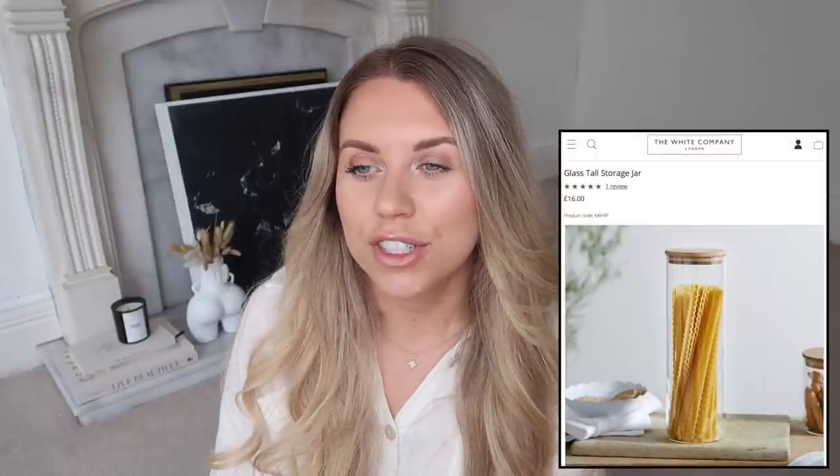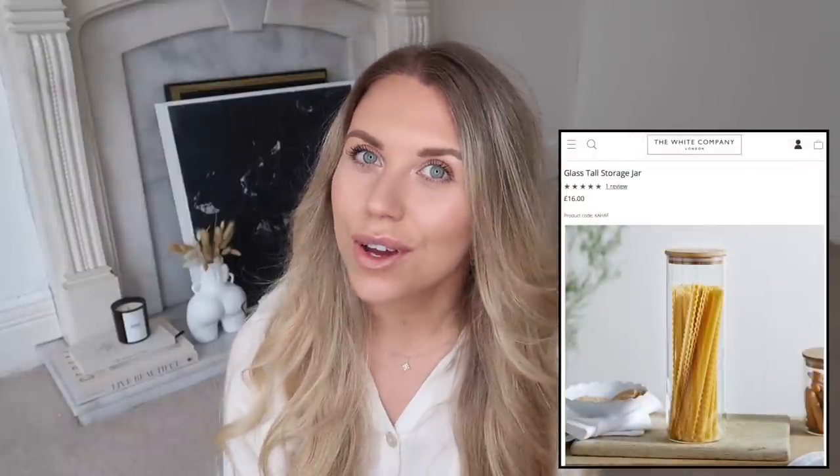For kitchen cupboard organisation lovers, the White Company has brought out a range of wooden lidded glass storage containers, which are beautiful but around £16 each. In Home Bargains I spotted these ones for £2.99 - they had lots of different sizes including square-shaped ones, and they have a vacuum seal so you know they're airtight. Aldi also have them in their brochure at £3.99, though the Home Bargains ones work out better value since they're individual rather than a two-pack.